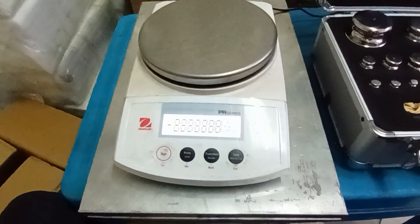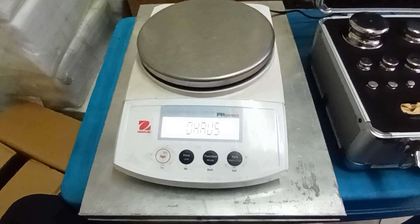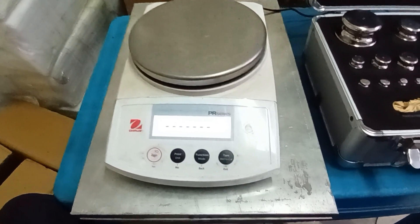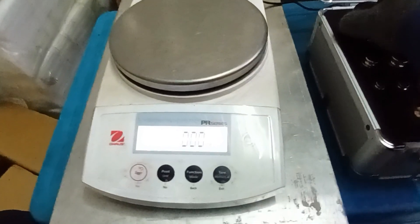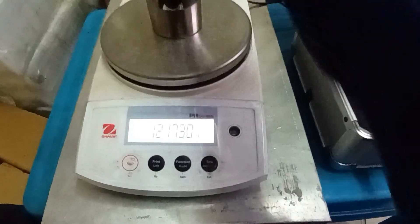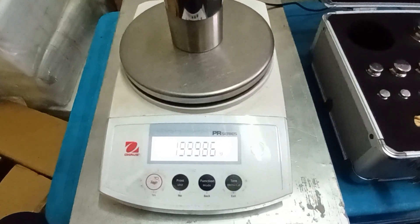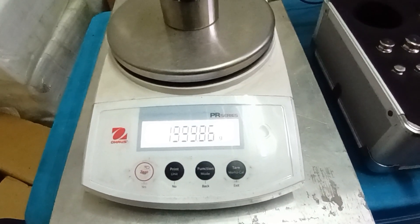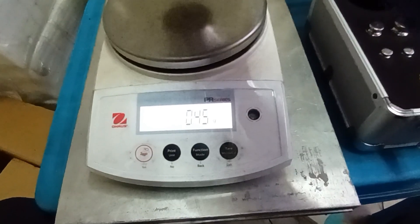Hello everybody. I will show calibration of an electronic balance. First, I turn on the balance. I will check the standard on the balance. I check 2 kg, but this balance is reading 1999.85.